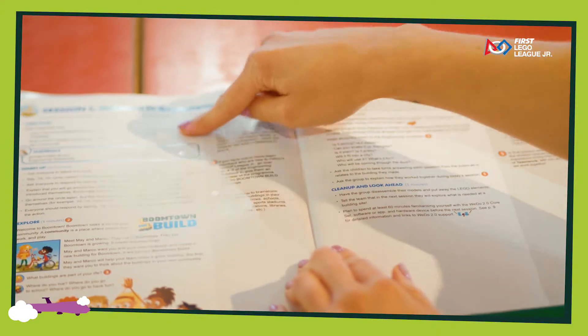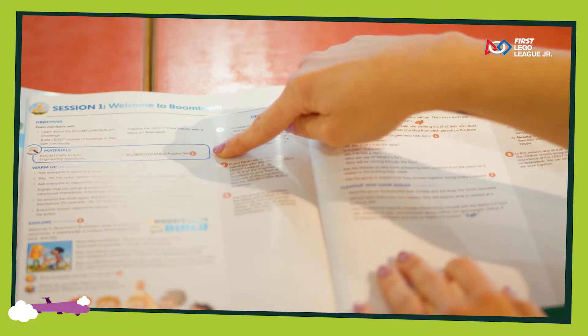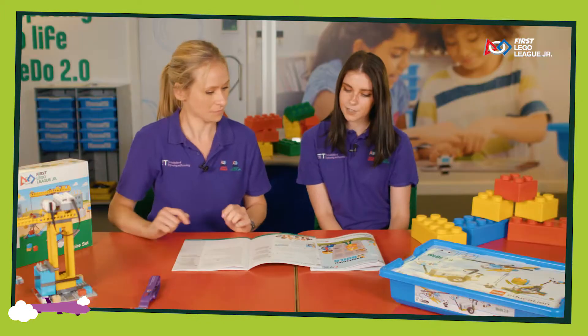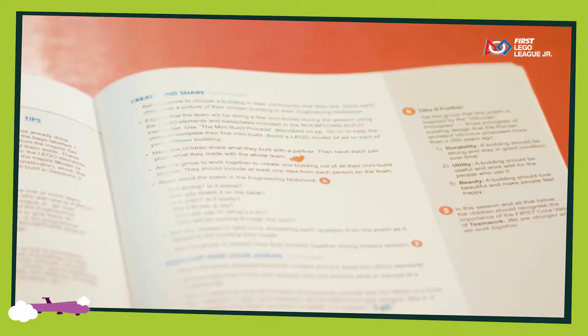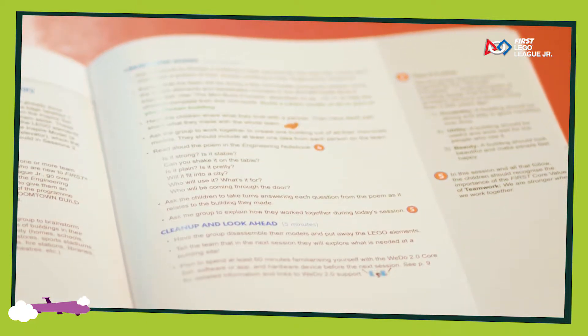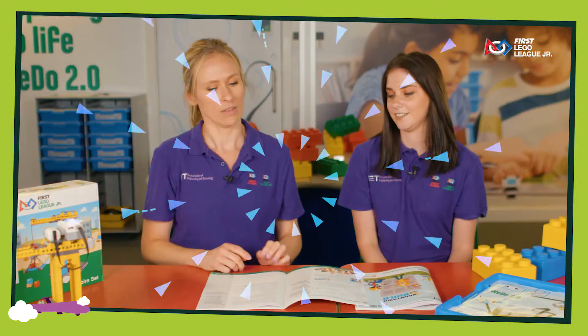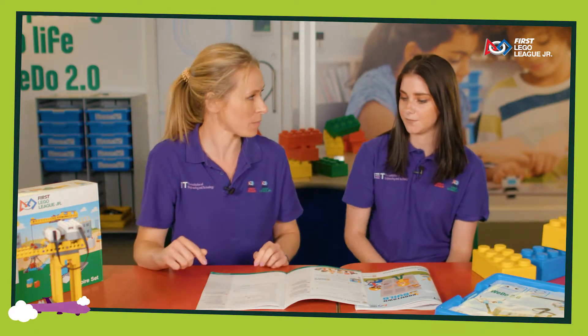Each session is laid out the same. You have your learning objectives at the top, your expected materials to use, and your warm-up activity. Going through the session you'll then do an explore activity, the create and share which is the main part of the session, and then a looking ahead activity that looks on to the next session. You've also got some really handy tips down the side that mean you can link into your engineering notebook too.